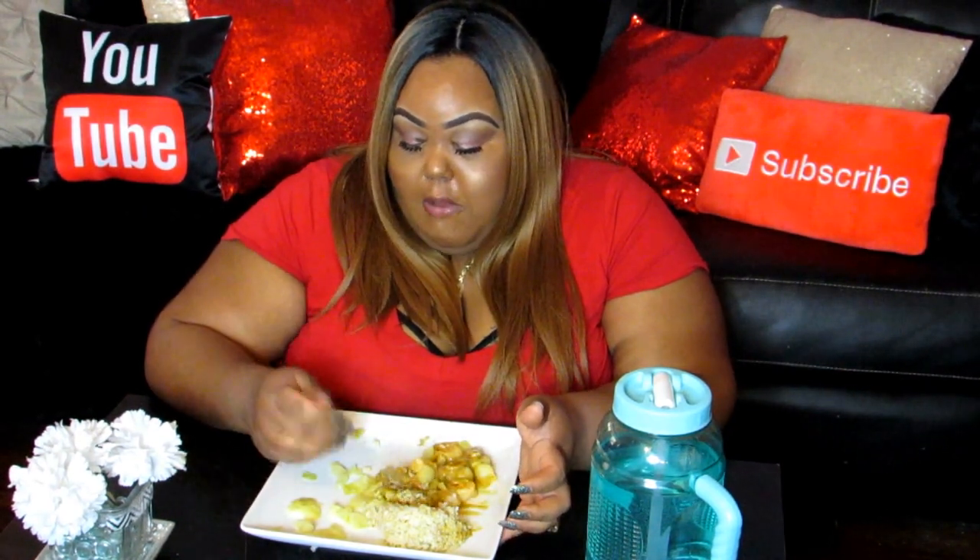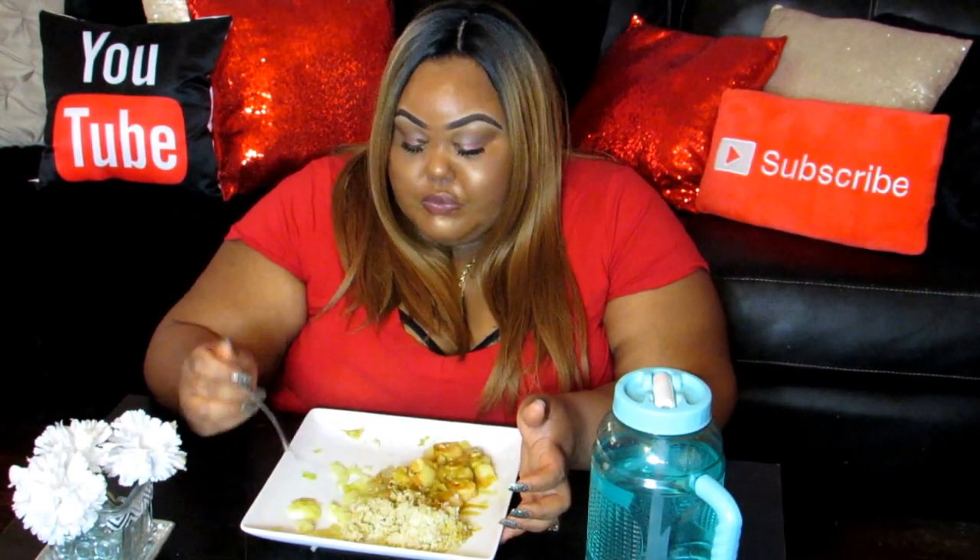I don't know what to talk about. When the food is good, the conversation gets boring.